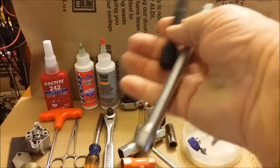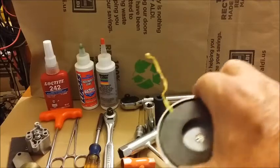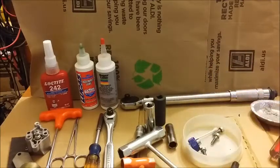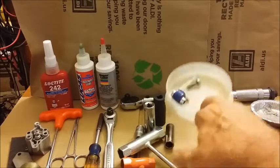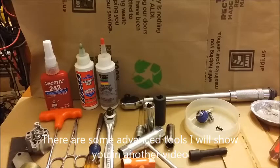You might need some different-size extensions, and definitely some magnets so that when you're working you can hold your screws and so forth. That's an overview of some — but not all — the tools available. But if you had these, and this one tool I'm getting ready to show you, you'd be well set.